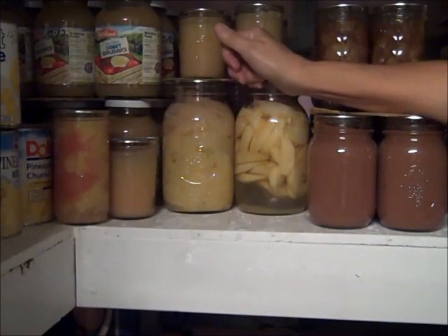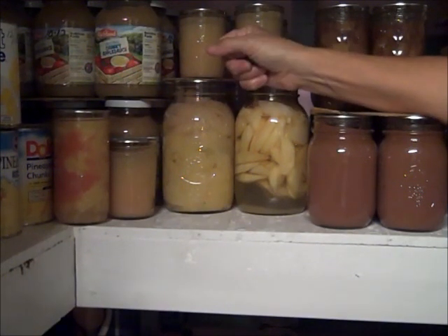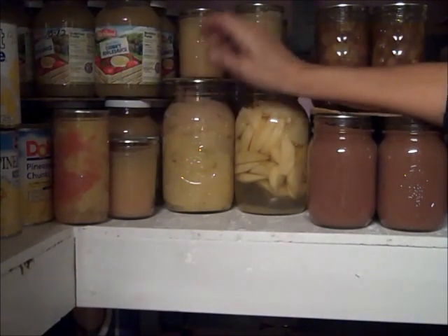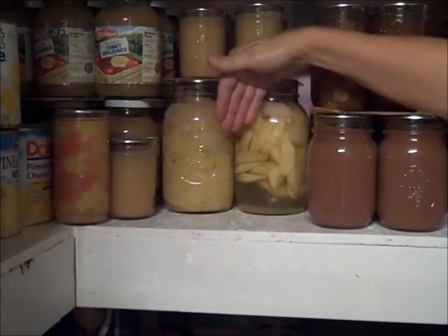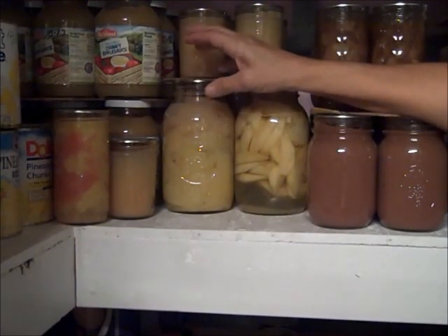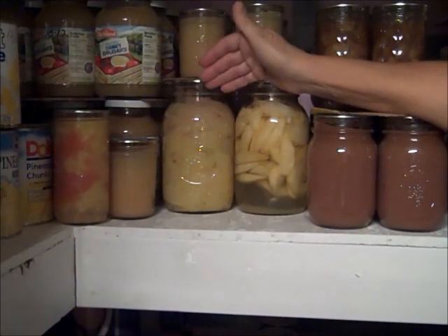If you really want nice results with your canning, the hot pack is the way to go. I always try to use hot jars, hot lids, hot rings, and I want the food going into that jar to be hot as well — and pre-cooked if at all possible. That's the reason why your oranges ended up that way.